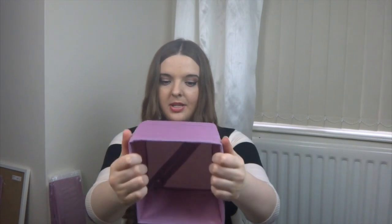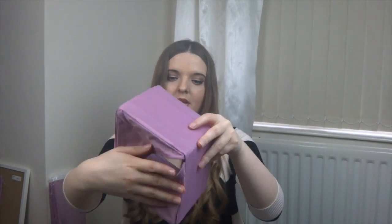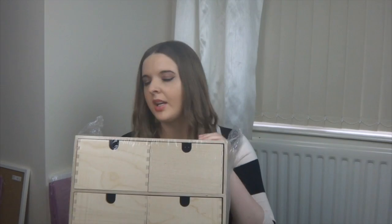Once zipped up it keeps its shape, but if you unzip it you can push it back together again. They're handy for organizing things, and if you ever move house you can just fold them all up easily rather than carrying individual boxes. So not only are they great for sorting things out, they're also easy to pack up and take with you.